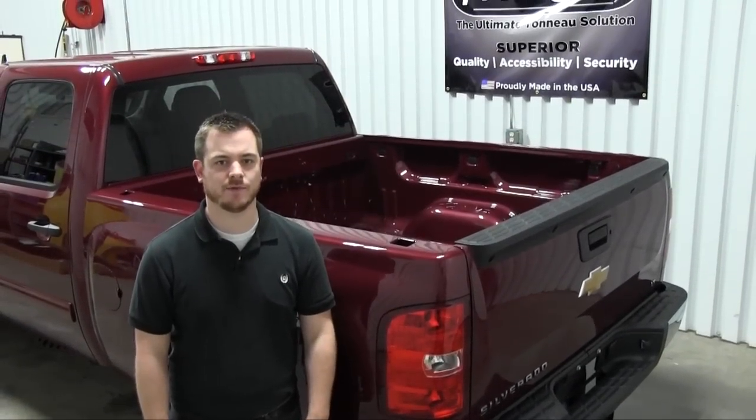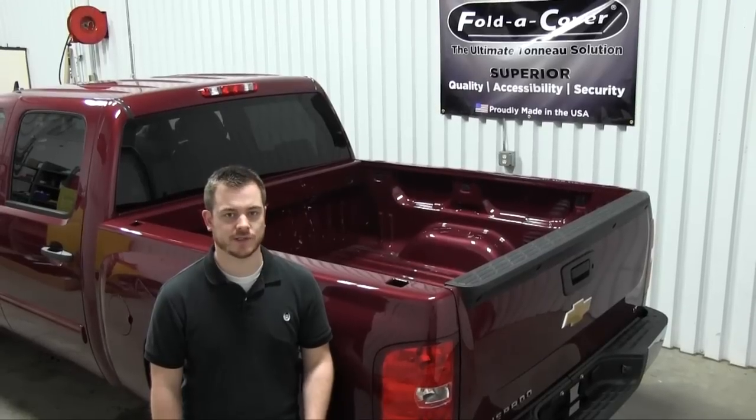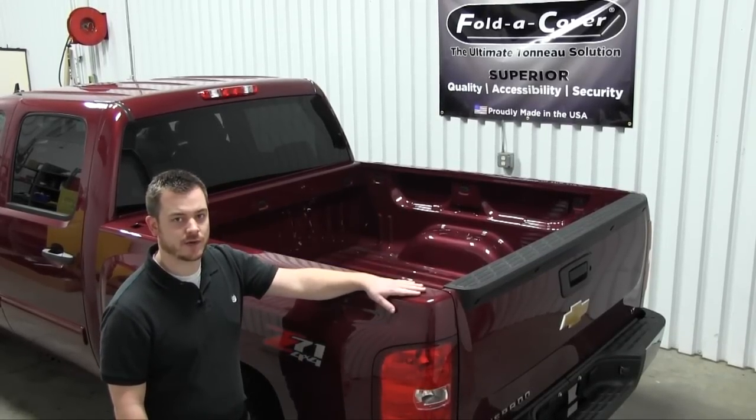Hello, we're here today in our research and development room at FoldCover. Today we're going to show you how to install our G4 Elite hard folding tonneau cover on this 2013 Silverado Crew Cab.